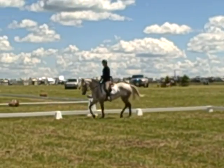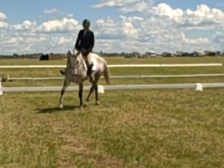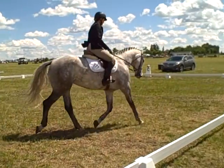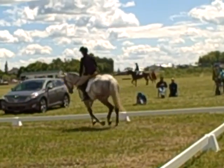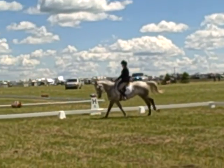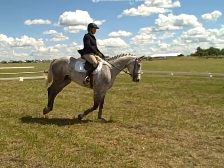C, circle left, 20 meters, working canter. C, circle left, 20 meters, working canter. Between H and E, working trot.